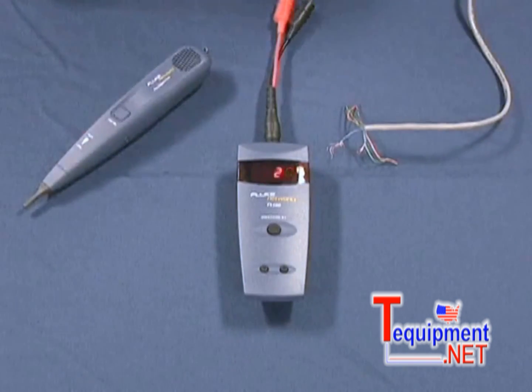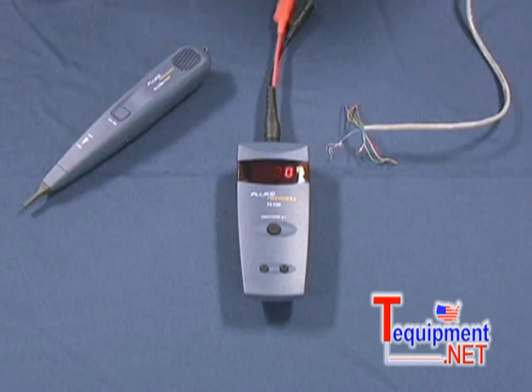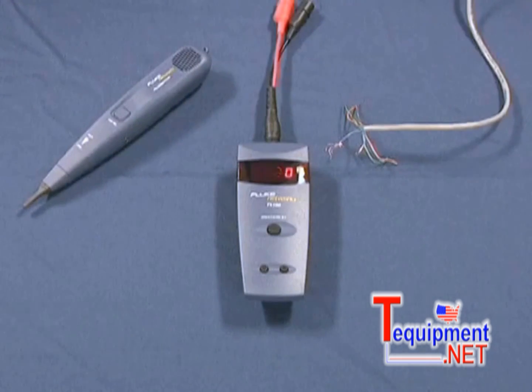If you short your pair and your tone does not change, keep searching — you do not have your pair. Simple, one-button operation, easy to use, easy to test.